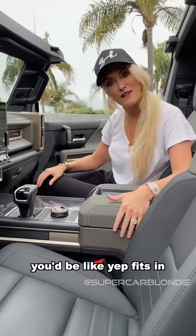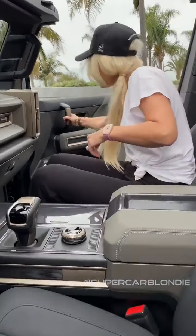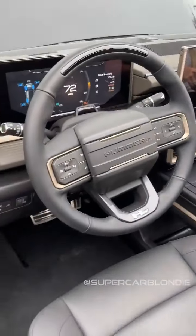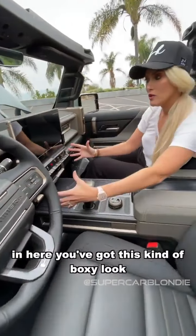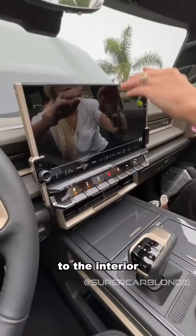They've got this space theme because they want this to feel like a kind of out-of-this-world, spacey vehicle. If you saw this driving on the moon, you'd be like — yeah, fits in.